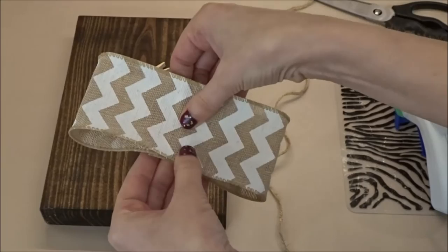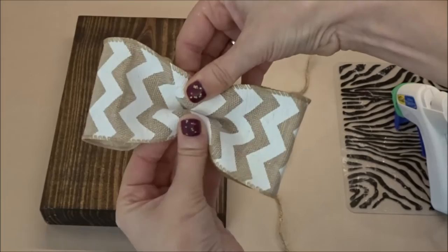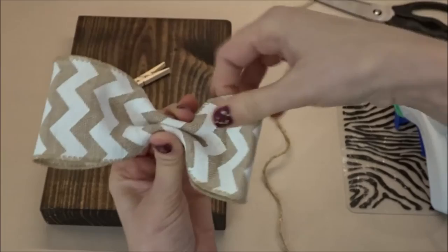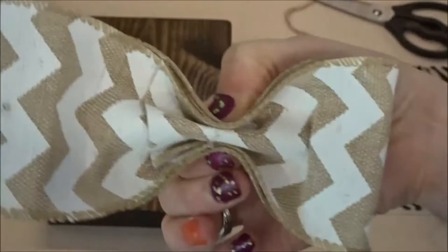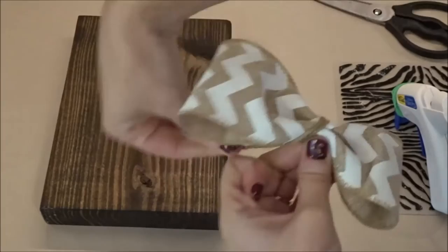Now take your thumb, place it down, and press down in the center while raising the edges up towards you — this creates the very center of your bow. Now bring those edges back down while still keeping the center creased. This creased center will give your bow nice fluffy loops on both sides. Now take your twine and simply wrap the center of your bow several times.